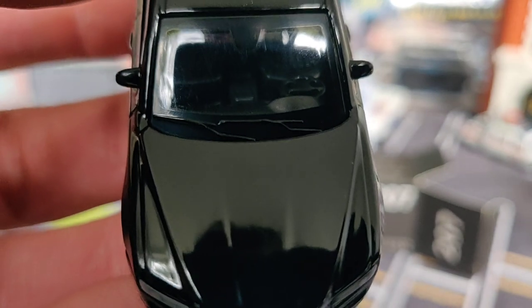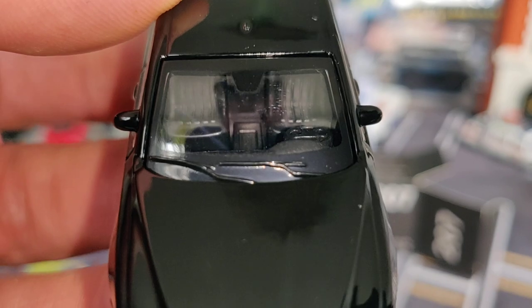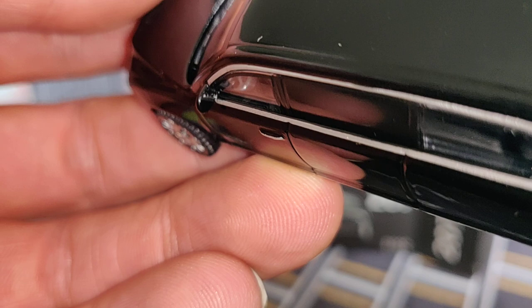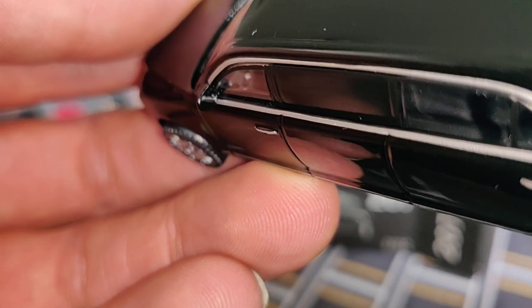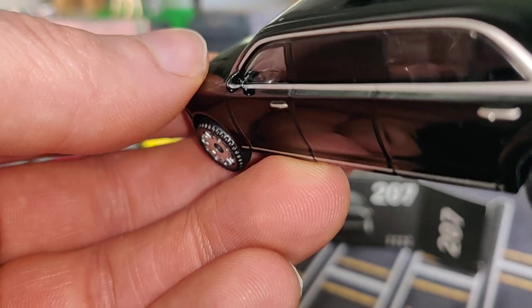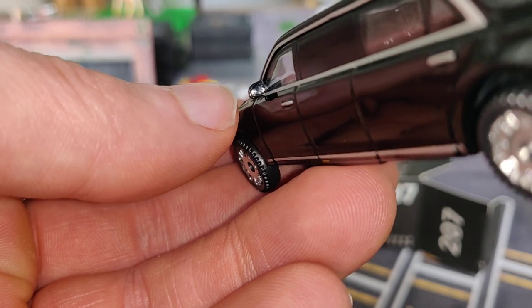Let's see if we can take a look at the interior — let me put some light on. Here we've got the interior; it's pretty cool. The steering wheel looks okay. We've got some side mirrors here with what looks like silver paint on it — actually no, it's just a reflection of the black paint.